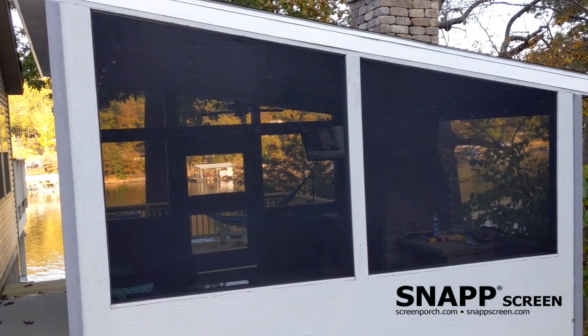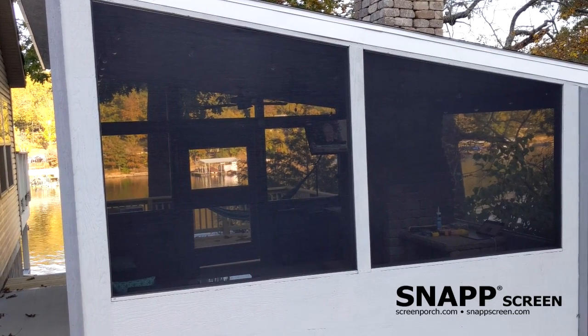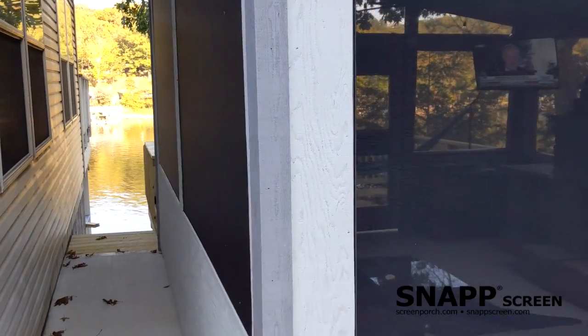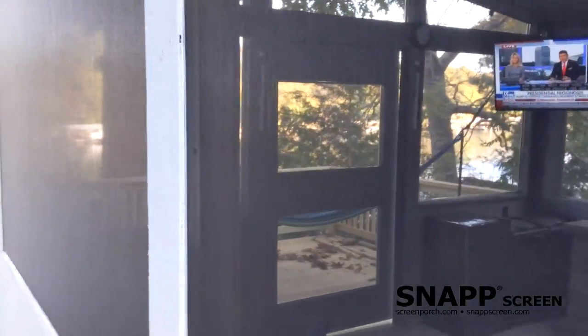I've used the Snapscreen product before and really liked it on another project. Here I had some pretty big panels that I needed to do, and the screen worked out really well again. As you can see, we got some really tight corners down here that all came together — it's very tight, gets pulled into the track, and everything worked out really well.